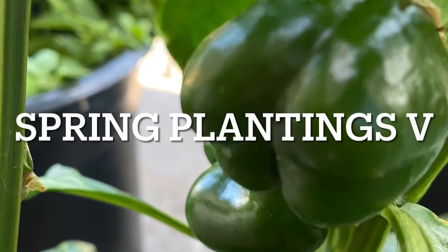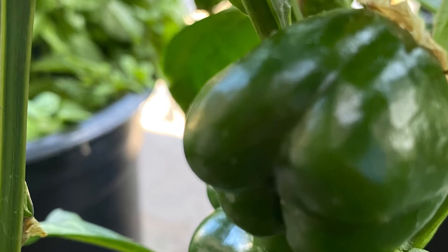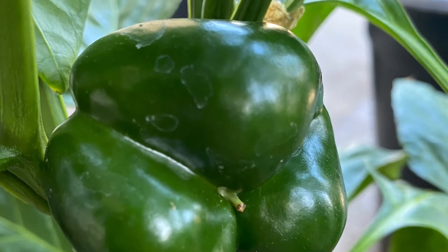Hello, today is Spring Plantings 5. This is an update on my container garden, and as you can see my little bell peppers are coming in on the plant.